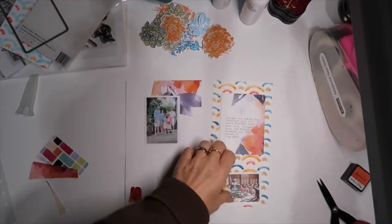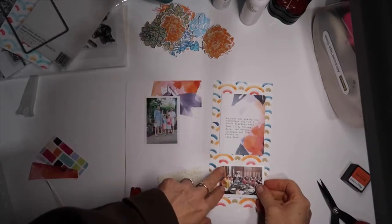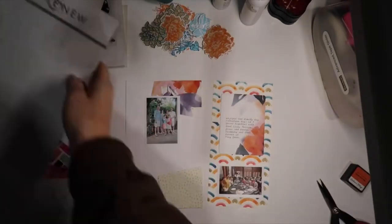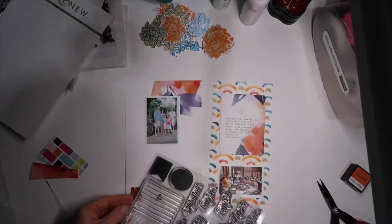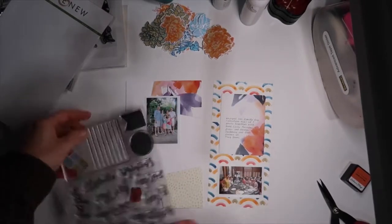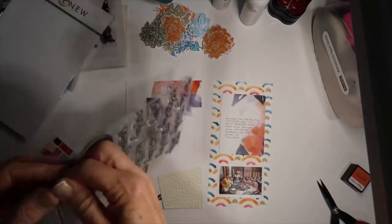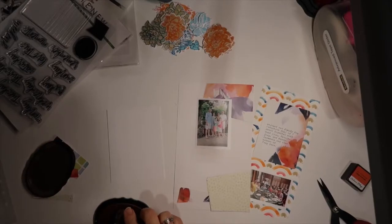Here you can see I die cut another piece of that same patterned paper and had previously typed my journaling. I did a lot of prepping for the crop — I picked up my photos and had my general idea. Really this is just putting it all together and hoping the idea I have in mind works out. It's really fun to see how you're inspired continuously as you're creating.